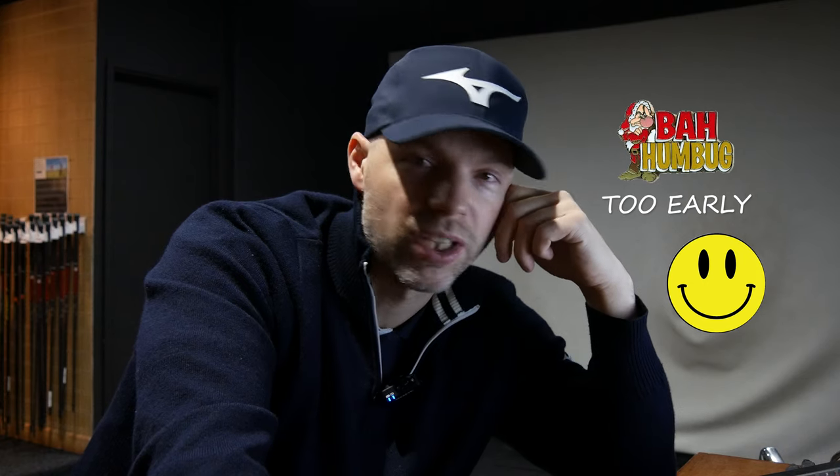Hope you like that one. If you did, don't forget the subscribe button down there, thumbs up — YouTube loves it — and the bell icon so you know when I upload another video. Hope you like this one — a bit of an update to the 919 Forged against the HMB. Go on, comment below and let's do some other compares as well. Hope you're well — it's very close to Christmas so I'm tucking into my mince pie. Hope you all are too — see you soon.